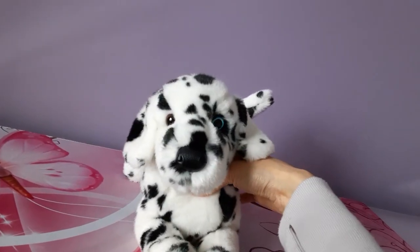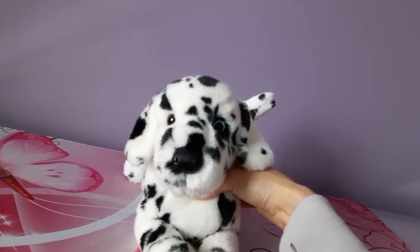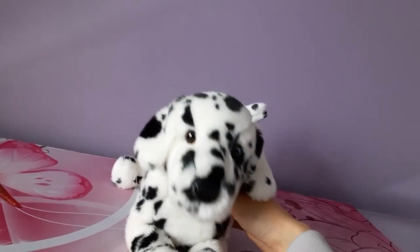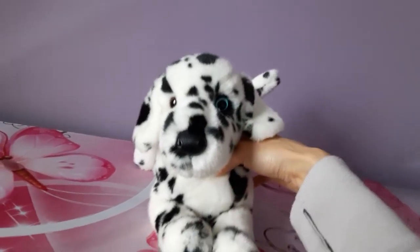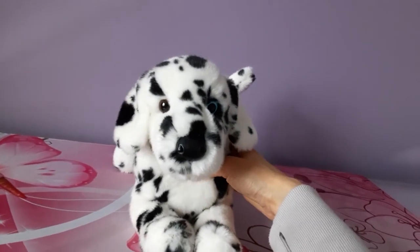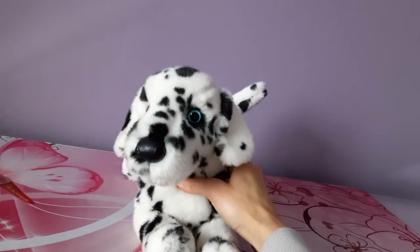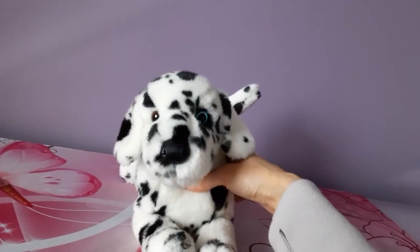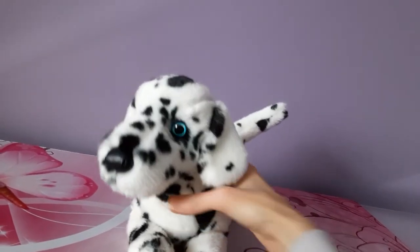Something about it just struck me when I saw it for the first time, and I hesitated to go ahead with the full operation on him. But I'm definitely interested to hear your opinions — if you want to weigh in or give some feedback in the comments on whether you like Winston just the way he is, or if you think it would be better to go all out and give him both eyes blue.